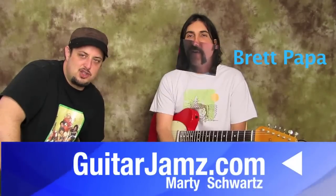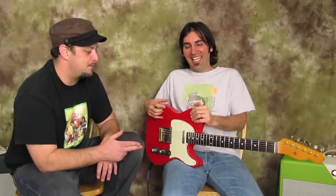What's up you guys, Marty here with guitarjams.com. I've got the shredtastic Brett Papa here, also known as Papa Stash — but that's a long story.